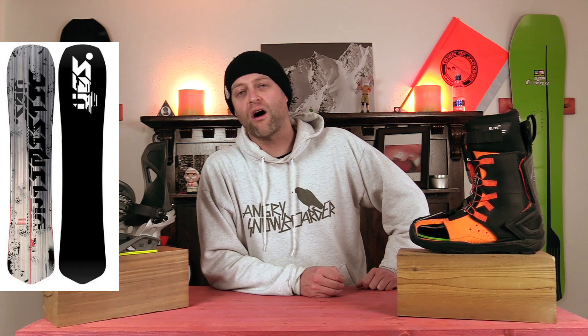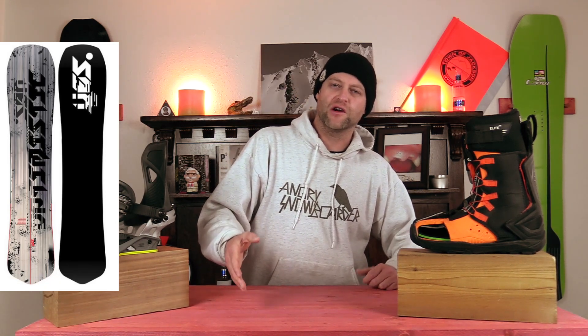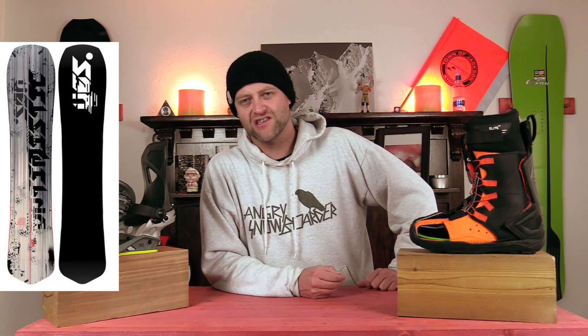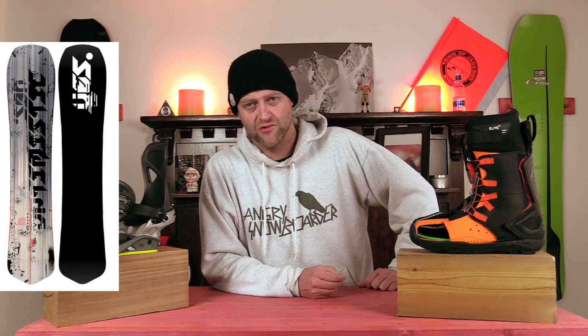You can drive so hard on this board, especially when you initiate off that front foot and then push that back foot into the center of the board to get it to slingshot in and out of turns. If you like laying trenches, you don't want to boot out, and you like Yes Snowboards, this is the board for you.